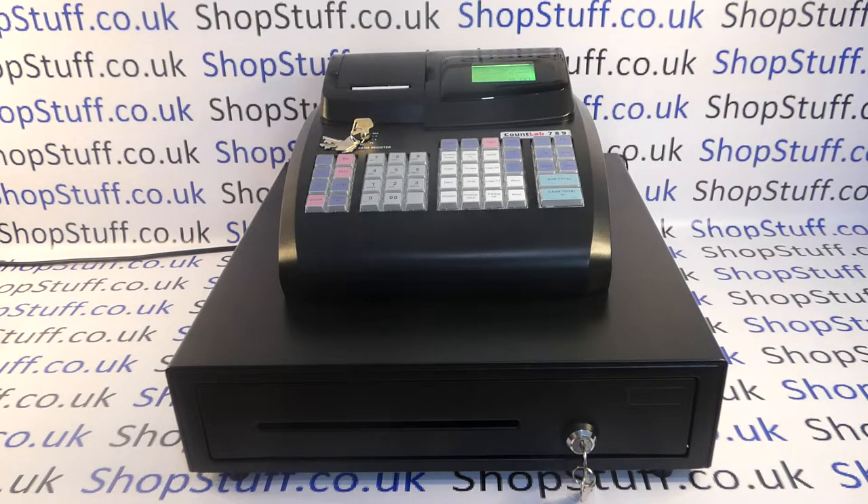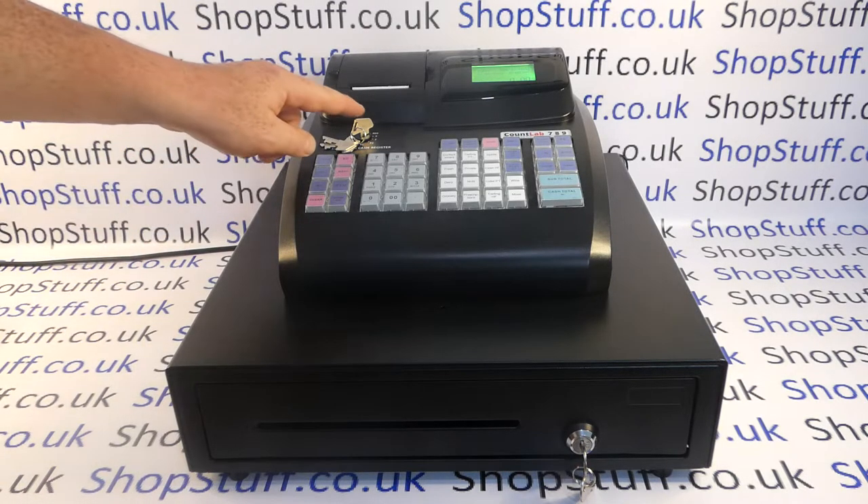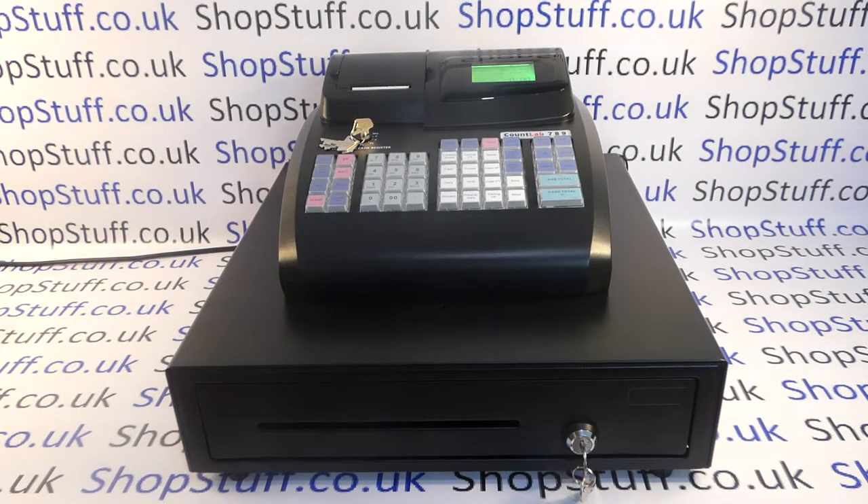The Model 9 is supplied with a just over one metre long mains power cable and also two keys which control which mode you're in. The cashier gets the key that goes to the register and non-resetting X modes, and the manager gets the key that goes to all modes including the end-of-day Z reports and the programming positions.